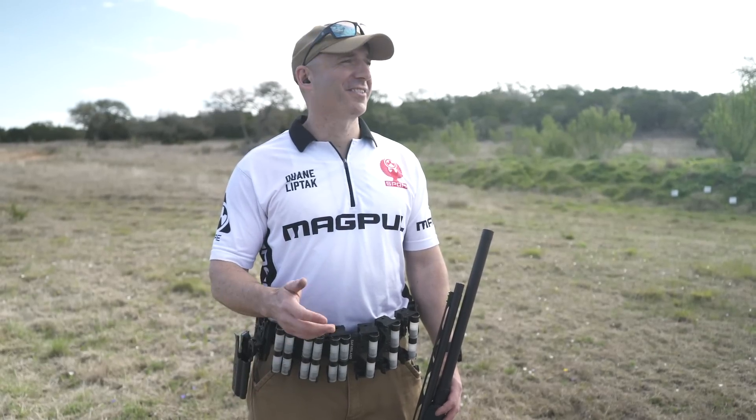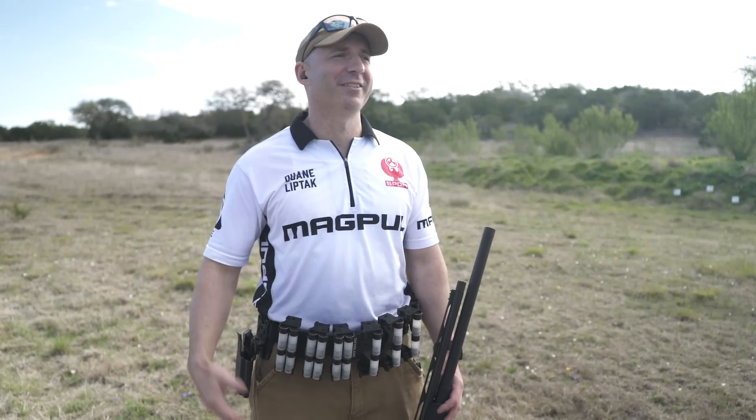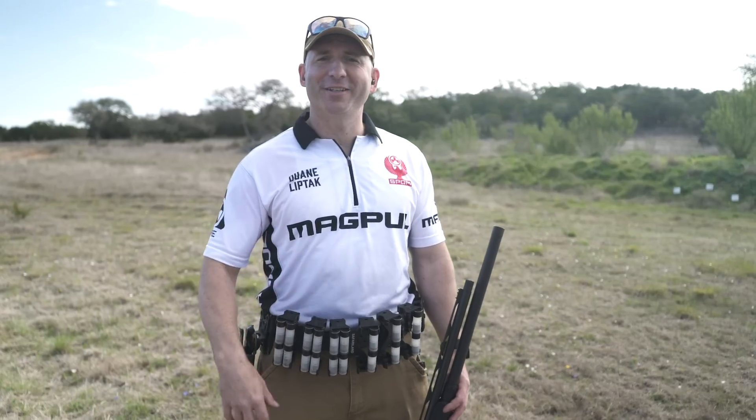Loading the shotgun twins and quads. Not going to discuss suitability or applicability of these techniques — going to show you how to do it in two minutes or less. Twins, as the name implies, is two shotgun shells.